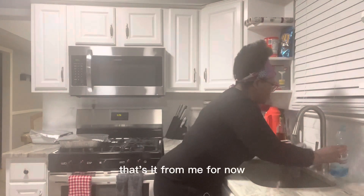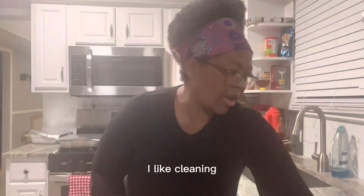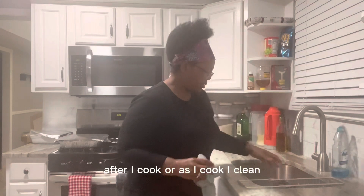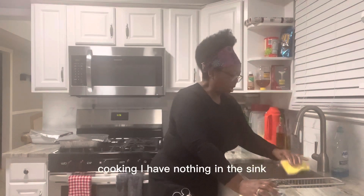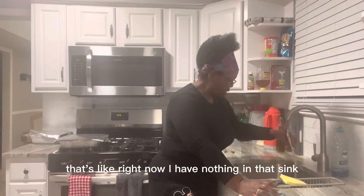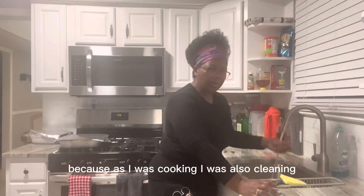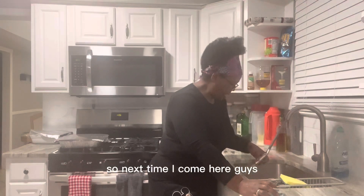That's it from me for now. I just finished cooking — my kids will come to eat. I like cleaning as I cook, so by the time I finish cooking I have nothing in the sink. Right now I have nothing in the sink because as I was cooking I was also cleaning.